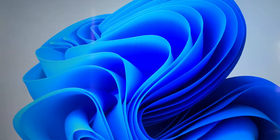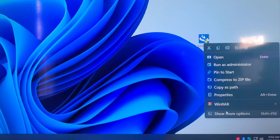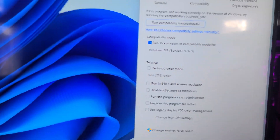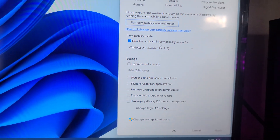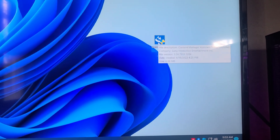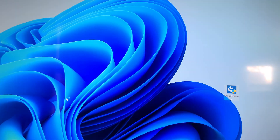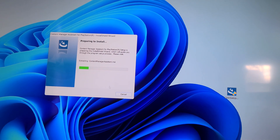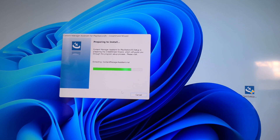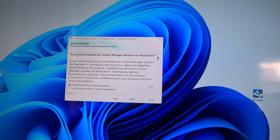Then you want to download CMA Setup. Go to Properties, then Compatibility, and make sure you're running it on Windows XP Service Pack 3. Press Apply. Now we install this — press OK, then Next, Accept, Next.